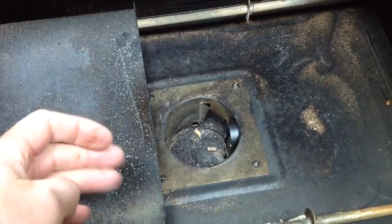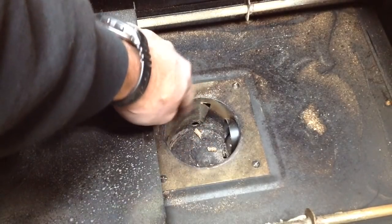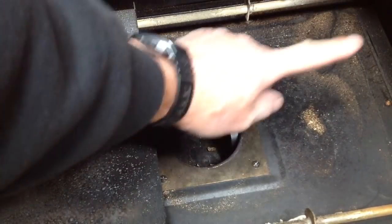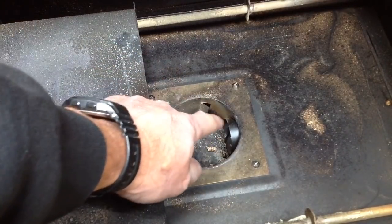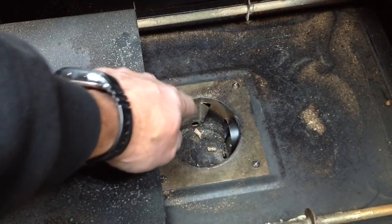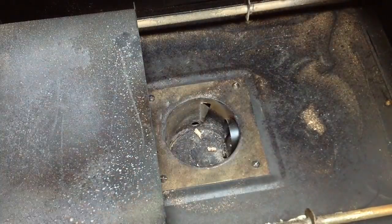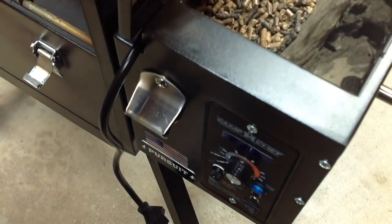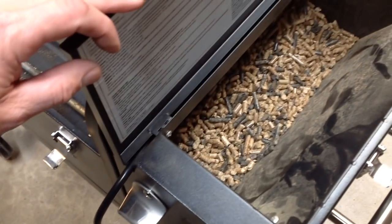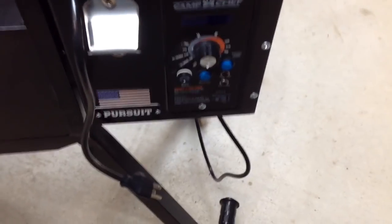The pellets go into that burn pot - obviously more than just a couple - and then the hot rod starts them up. You can see those fins where the air comes out. We'll show you where that air comes from when we get inside. That starts the fire, and then the auger keeps feeding pellets as needed. The blower keeps moving the air around and keeps the heat even on the inside. The pellets come from a hopper - that hopper is right there, you can see the pellets in it.